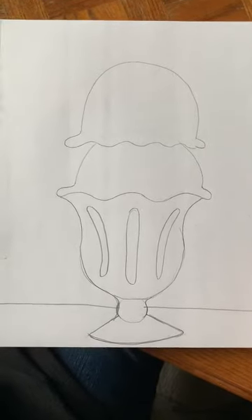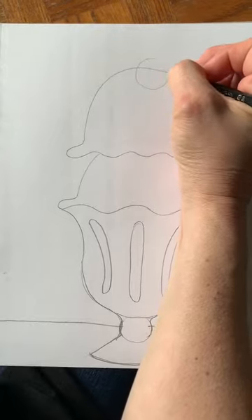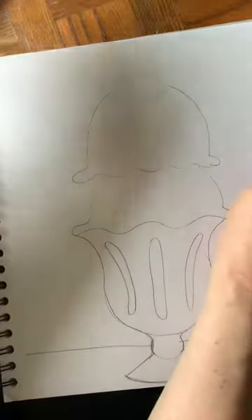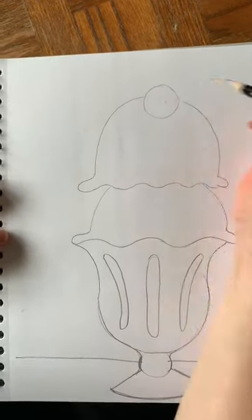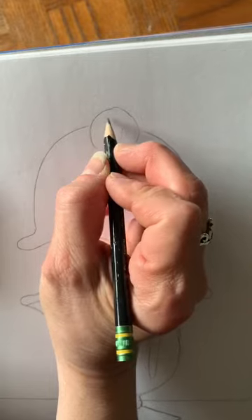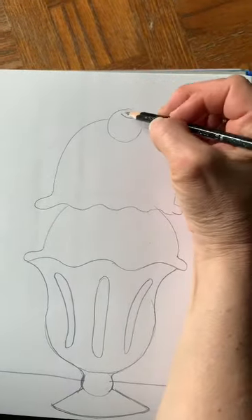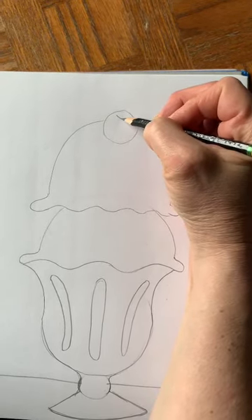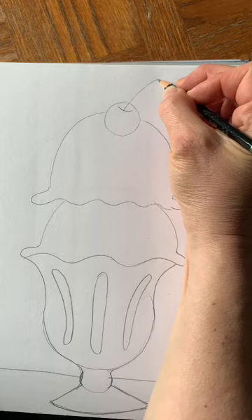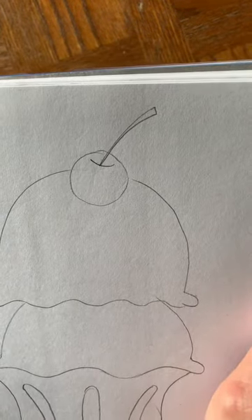Now we're going to draw that cherry on top - because what is a sundae without a cherry on top? We're going to draw a circle at the top of our ice cream sundae and erase the line in the middle. Then I'm just going to draw a little curve line like a smile, and out of that curve line I'm going to draw my stem - a little curve line that's kind of fat at the end and then comes down very skinny. There is the stem of my cherry.